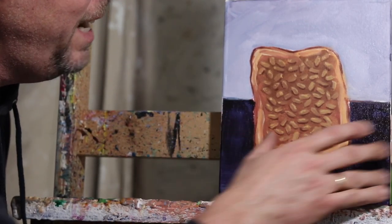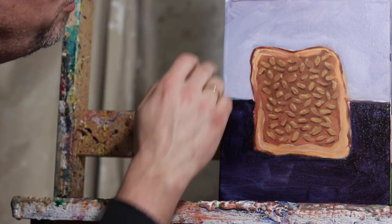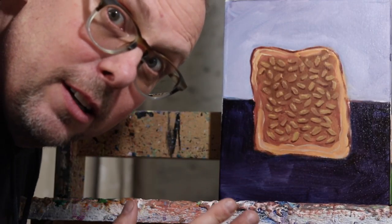We just got in kind of that really nice dark purple. It's a little tacky, so maybe too early to paint this, but we're just going to go ahead anyway. You get the light purple there. We're going to fill both those in again and touch up the bread, and hopefully we'll be done.